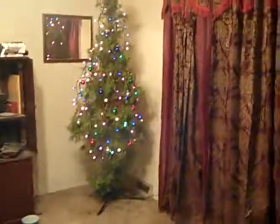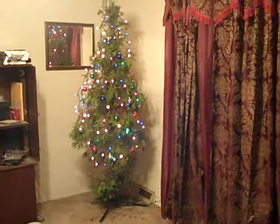Here's the Christmas tree after, I don't know, an hour, hour and a half worth of work.